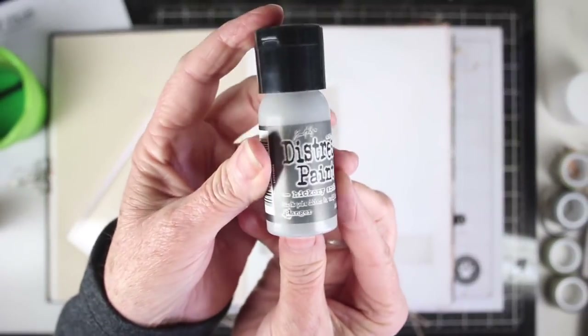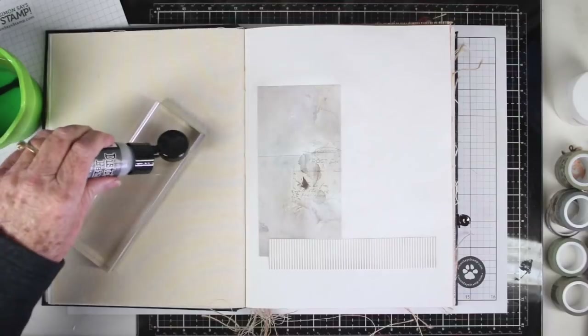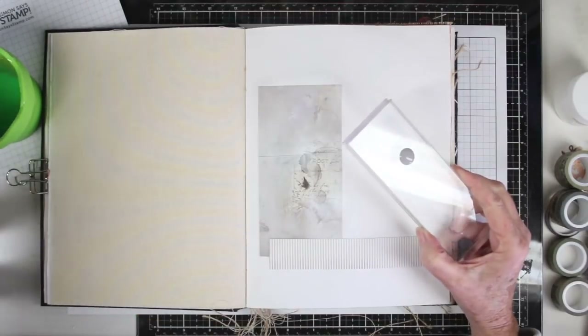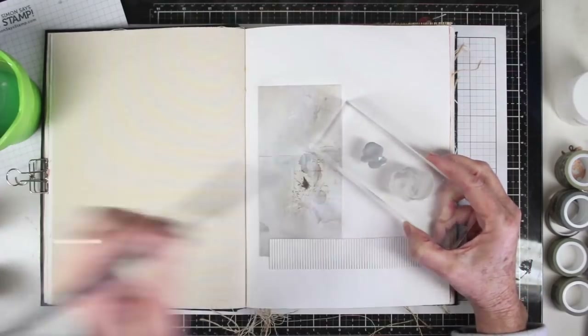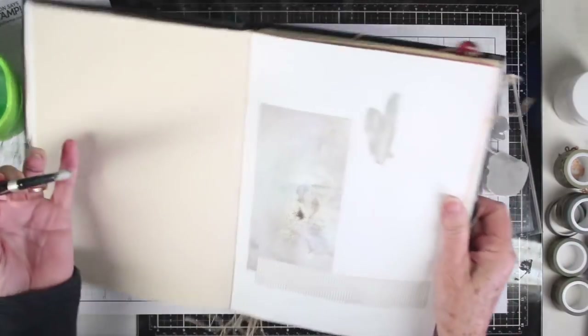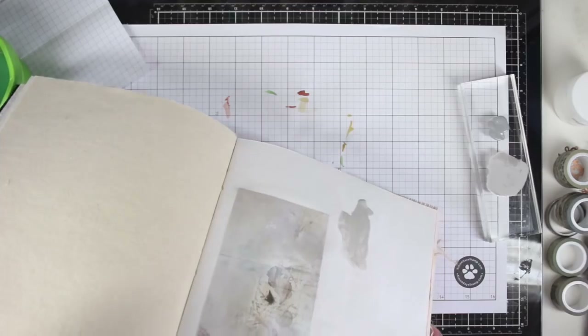I'll be adding a wash of paint and my first color is Hickory Smoke from Tim Holtz Distress Paint. I'll shake that up before adding some to my clear acrylic block, which I'll use as my palette. With a paintbrush, I've added a lot of water and will continue watering this down until I have a really good consistency — I want this to run down my page, so I'll keep adding water until I get some good drippage.